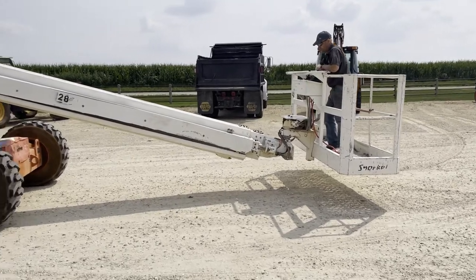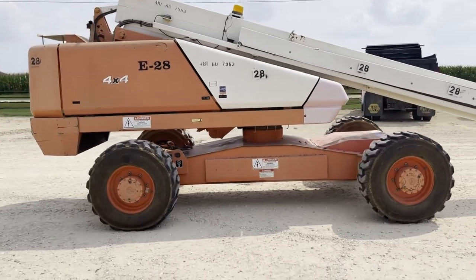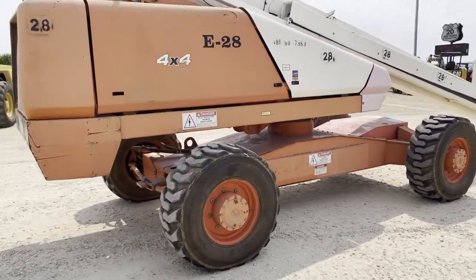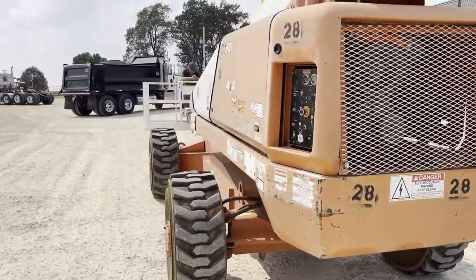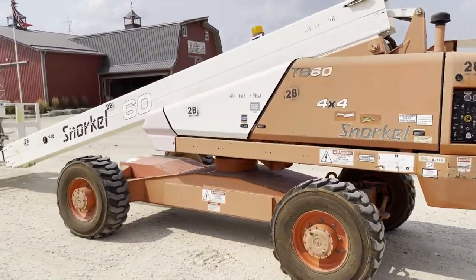We've drove around the lot a little bit — seems to check out pretty good. It goes up, down, starts right up. There's no jib. Nice, just a base Snorkel 60, but a good unit in nice shape.